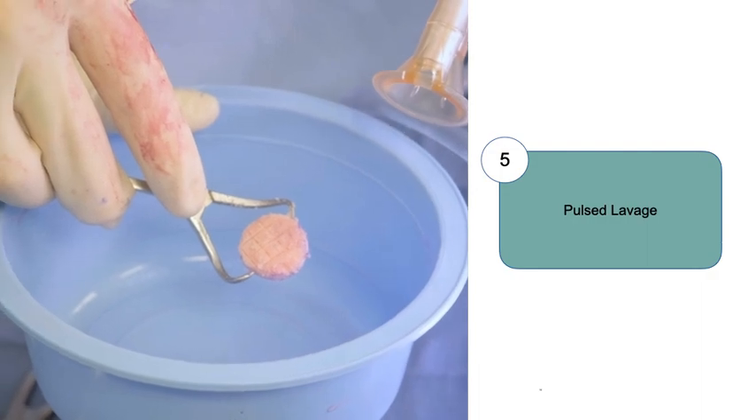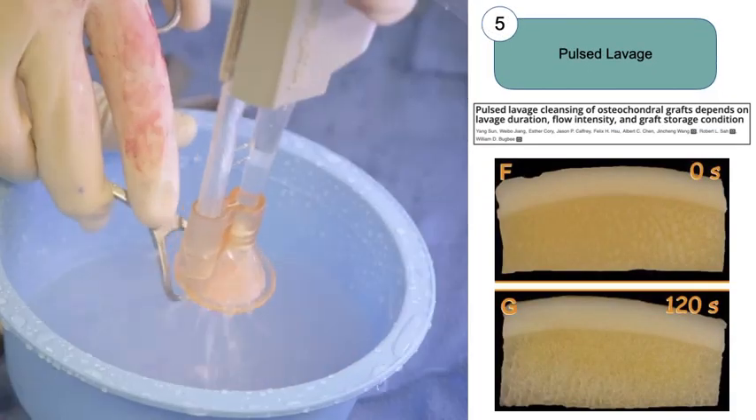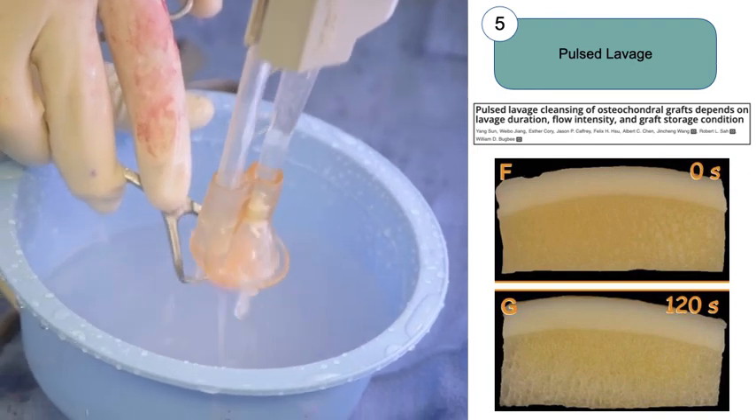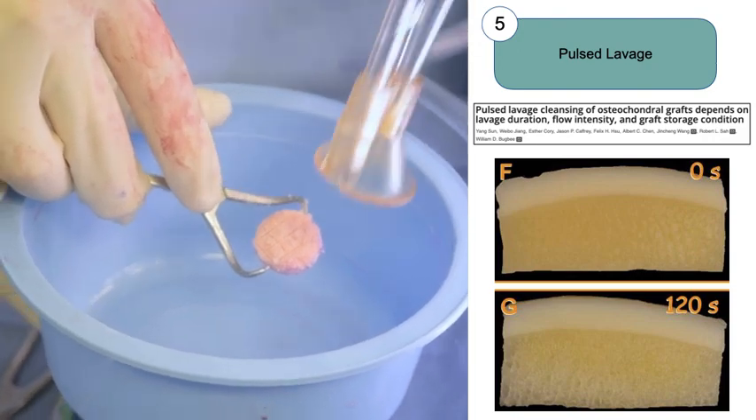The next step is to utilize high pressure pulse lavage with normal saline. When utilizing the pulse lavage, high flow increases the marrow space compared to standard flow, and research suggests that there is an ongoing reduction in marrow elements for up to two minutes of pulse lavage applied to the subchondral bone of fresh osteochondral allografts.